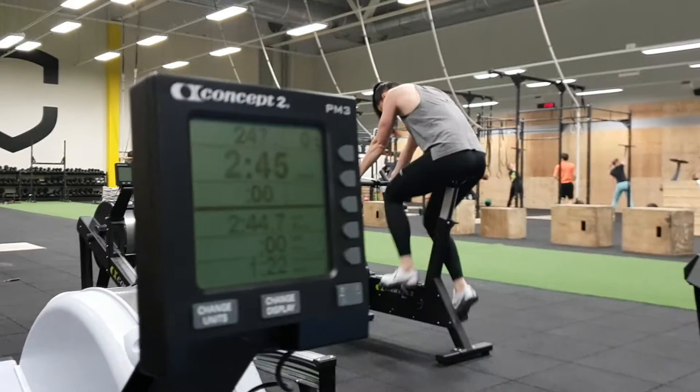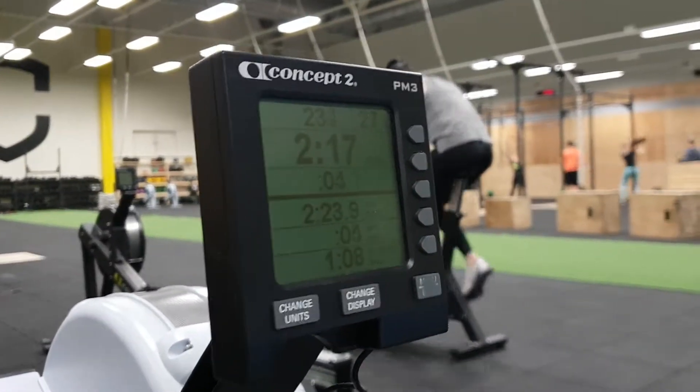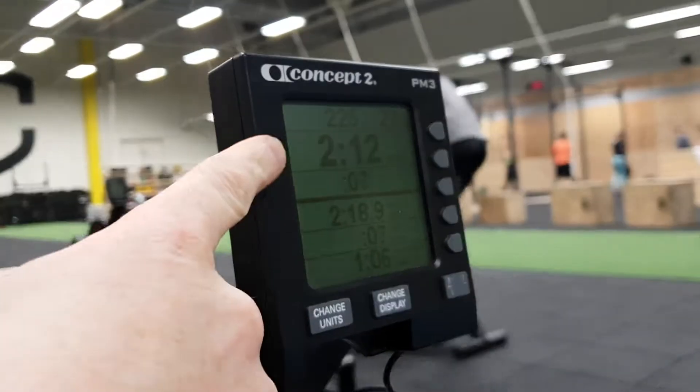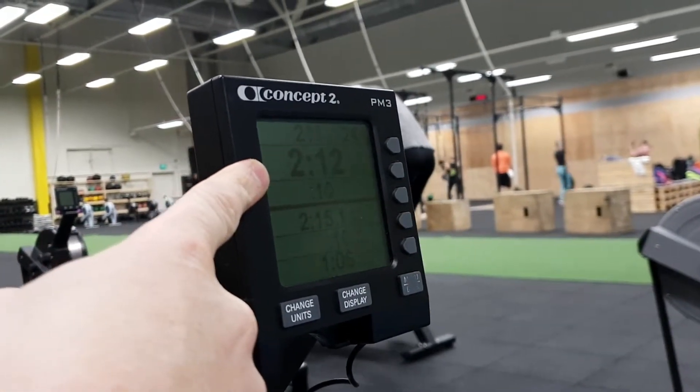So we're going to talk about how to do average speed on the rower. Off we go. We can see here that we've got the current speed — it's around 211, 212, something like that.